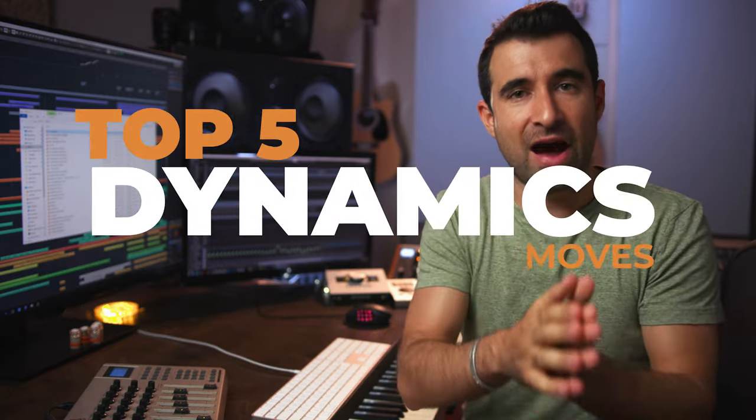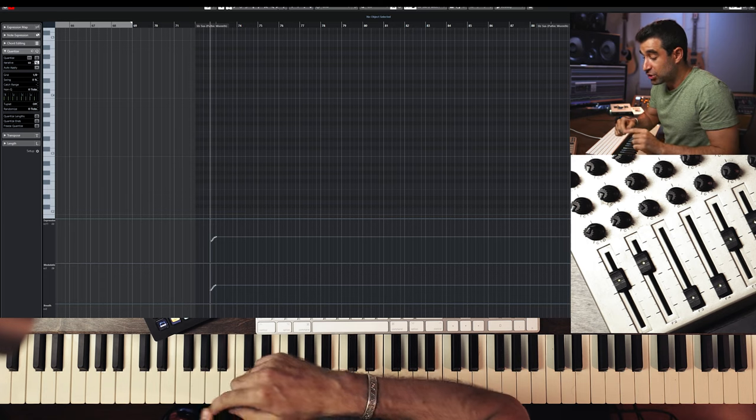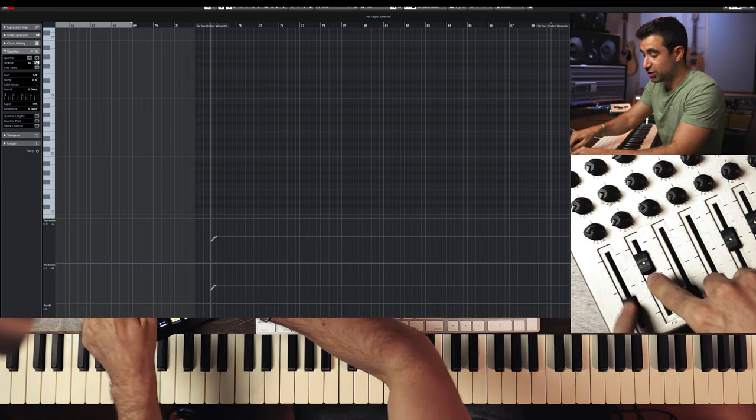These are my top five dynamic moves. The first dynamics move is very simple — I call it the Lord of the Rings. It's very useful for slow homophonic string chords. You're going to use two MIDI CCs at the same time: modulation and expression. It goes up and down every two chords — up the first chord, down the second chord. The trick is a little step or drop in between chords.